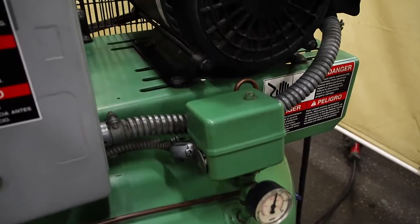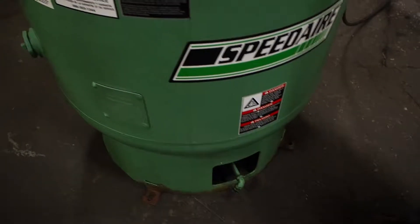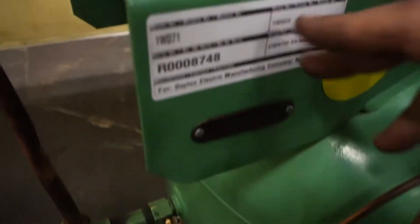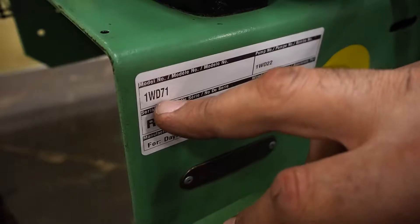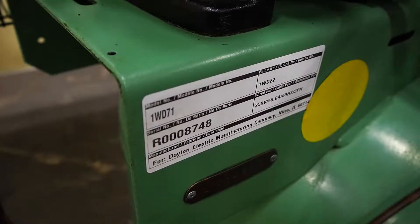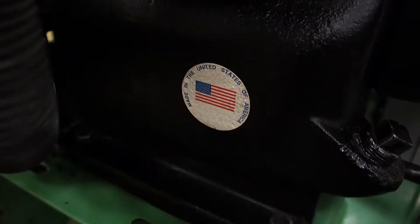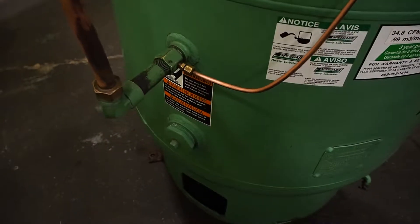Another thing with this unit: when you get it, there will be absolutely no oil in it. Make sure you put the proper Speed Air compressor oil in it — it is special to these compressors. All you have to do is Google Speed Air 1WD71 and it will pop up. Grainger sells it, Diversified Air Solutions sells it — they all sell it. So make sure you get the oil and fill it up to capacity before you run this unit.